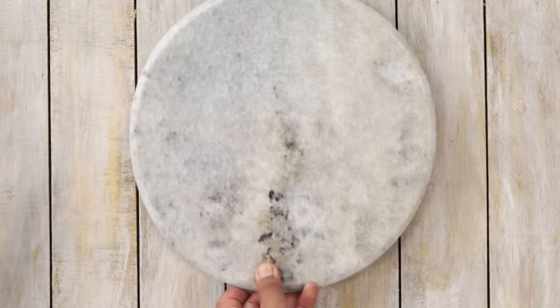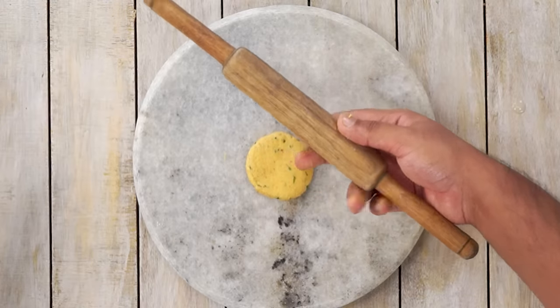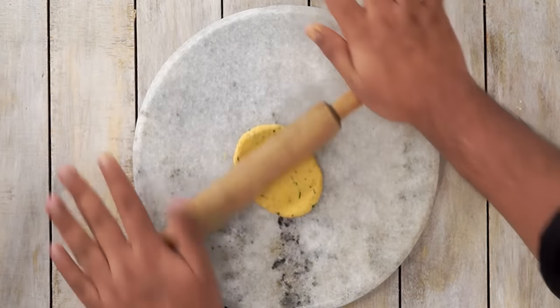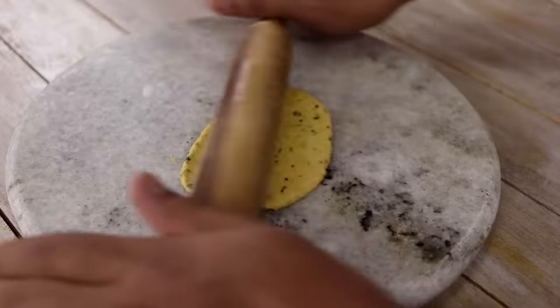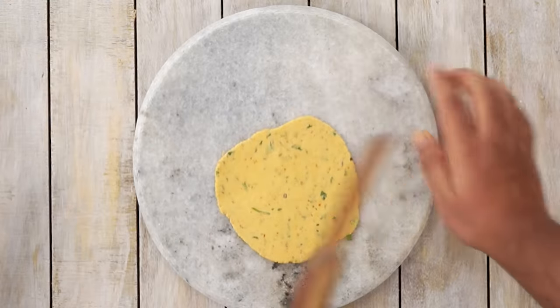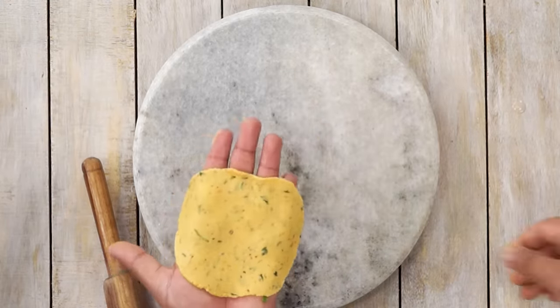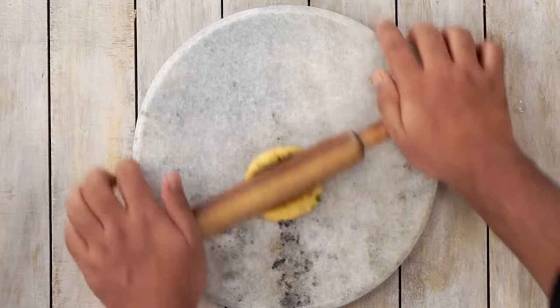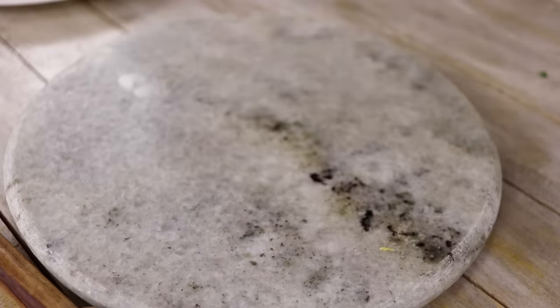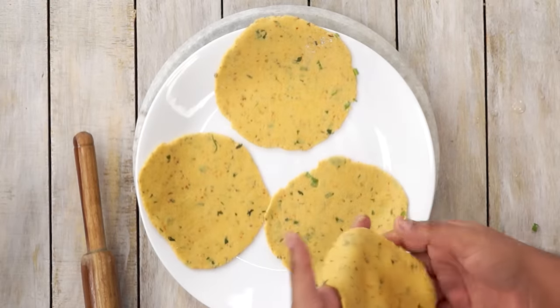Here I have a Chakla — you can also use a chopping board. Using a Balan I will start rolling it. Don't mind the shape; I am rolling it at an angle so it's slightly difficult to manage, but taste is what matters more. Similarly I will roll more Puris. The size, as you can see, is around 4 to 5 inches. Our Aloo Puris are ready to be fried — I have rolled 4 Puris for now.